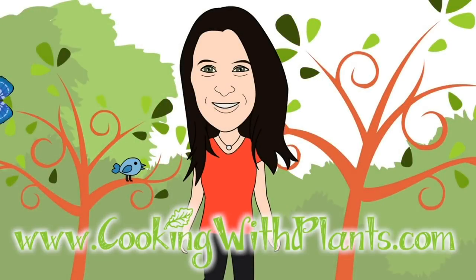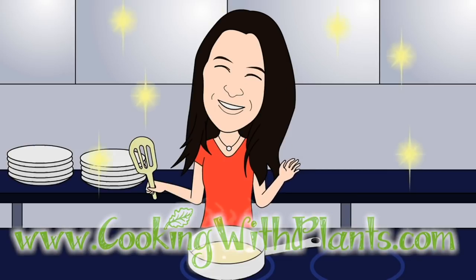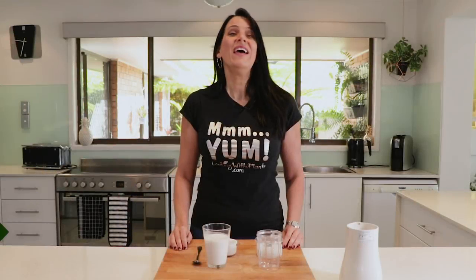Cooking with Plants, vegan made easy. Hi everyone, it's Anya from Cooking with Plants and today I'm making a vegan pouring cream.